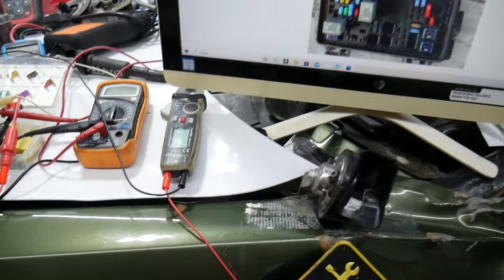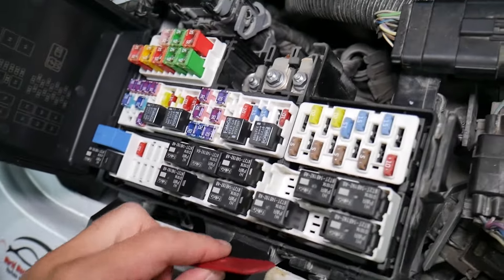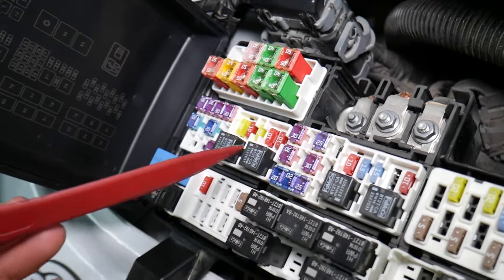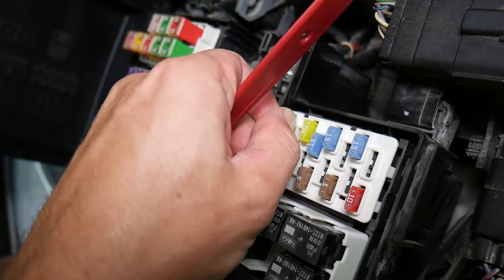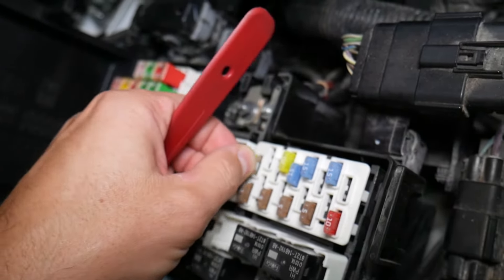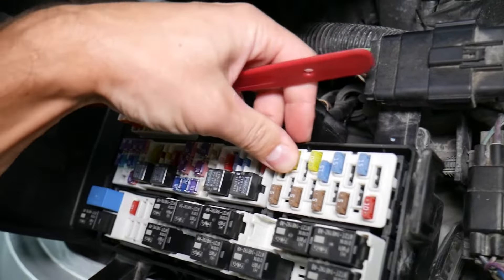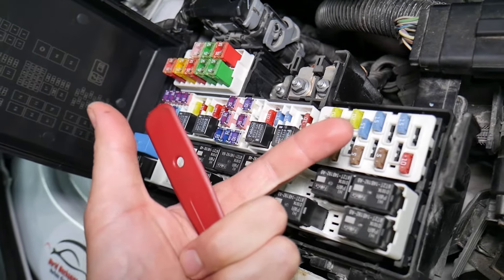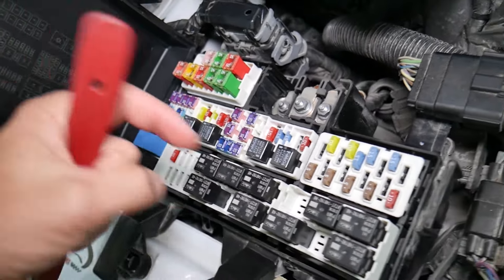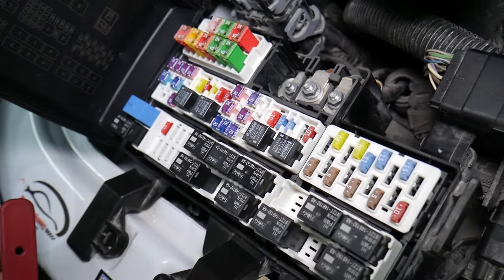Before we continue, let's explain quickly why it's always a good idea to test fuses and relays. On those fuses, you cannot clearly see if they're burnt or not, especially with JK-style fuses. If you remove a fuse, look at it, and assume it's good — it might actually be a bad fuse. You could put the bad fuse back in and start replacing parts you don't need to, losing time and money. Test the fuse first and replace it if needed.